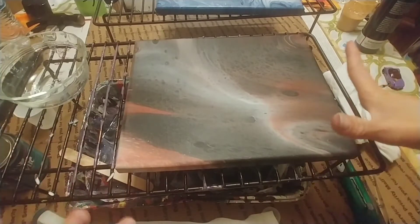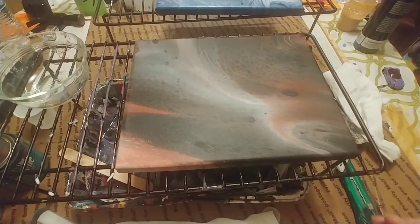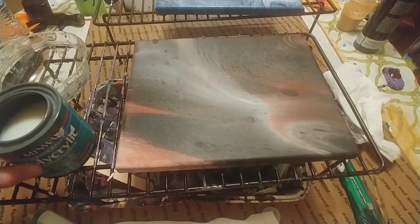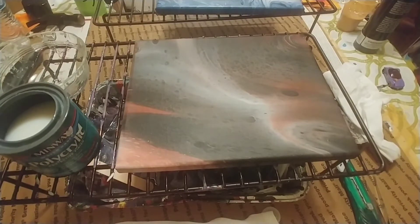So today, this evening, I'm going to show you how I finish my paintings with varnish. It's just a simple way that I do this. I have all thanks to Sherry's Life to give this to — I miss her. Hi, Sherry.